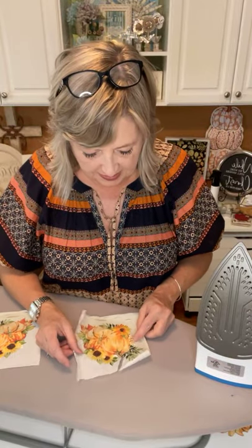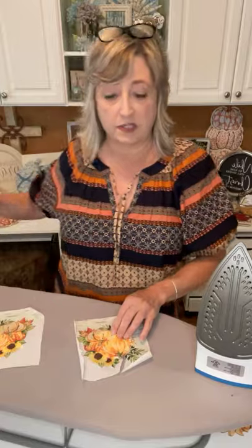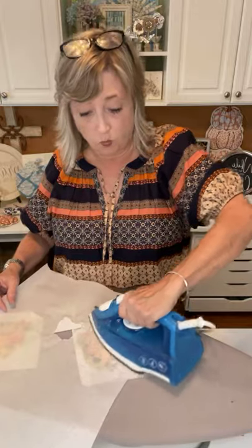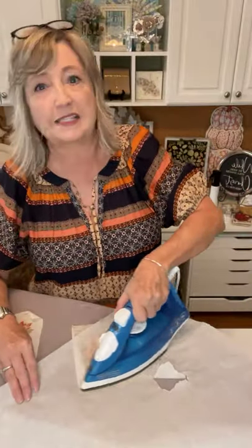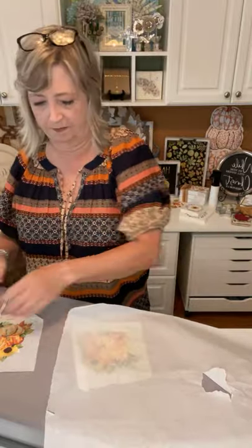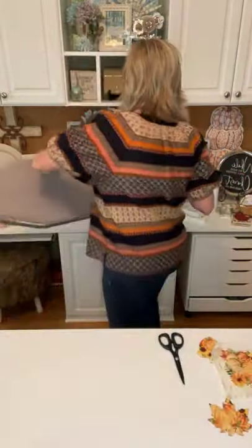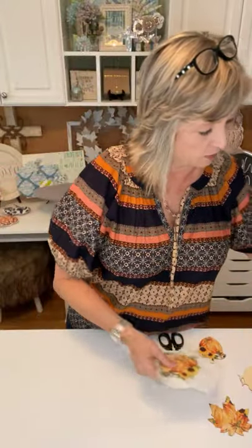I didn't want it to be too busy — don't put the sunflower right over the top of the turkey's head or you won't be able to tell what it is. I have one that's finished over here I'll show you in just a minute, and I'm going to show you how to make them into napkin rings. Last night we celebrated my husband's birthday, and his friend's mom Monica gave me the idea to turn these into napkin rings — thank you Monica!